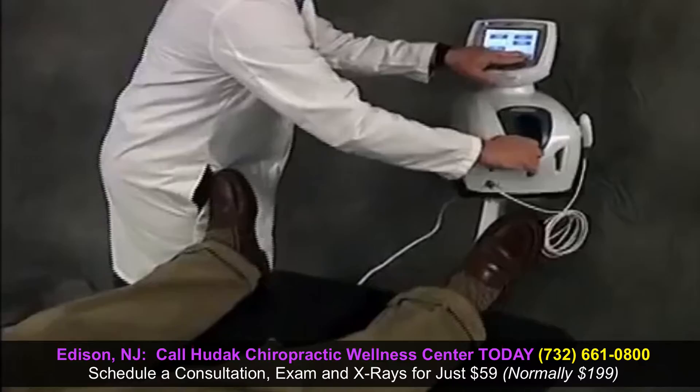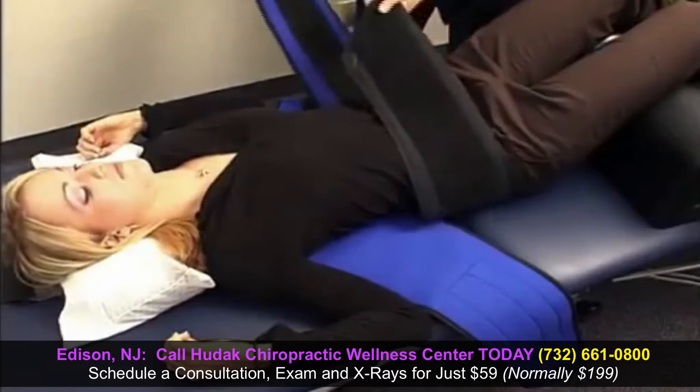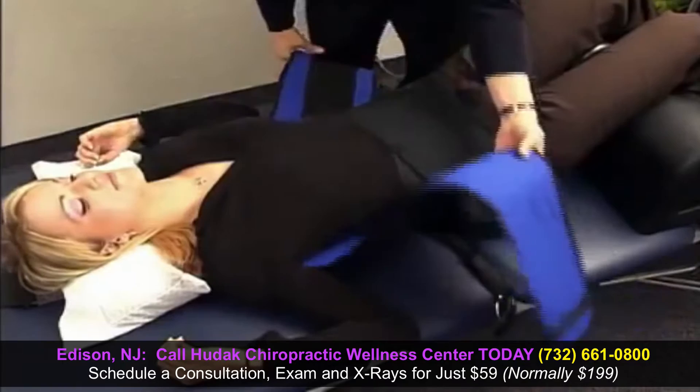Decompression therapy is delivered utilizing the table, traction motor, and a specially designed belting system. Our trained staff will place you in a custom designed harness while fully clothed and adjust the harness to fit your body size and shape.